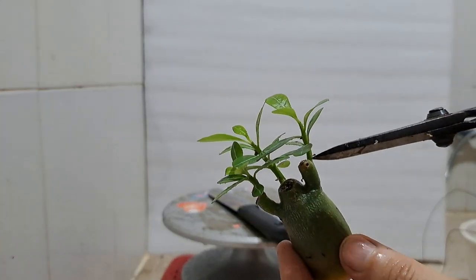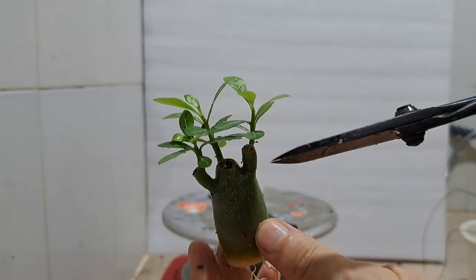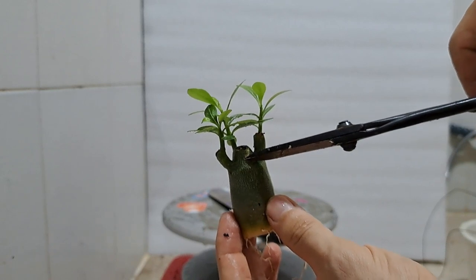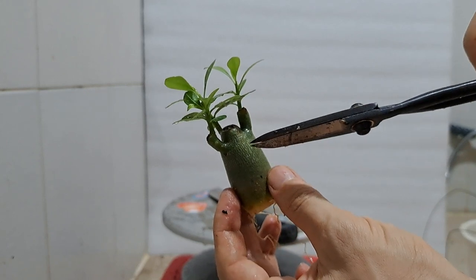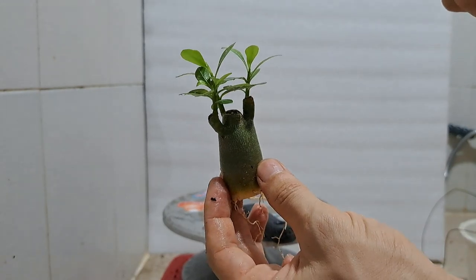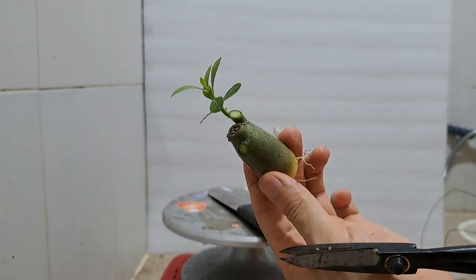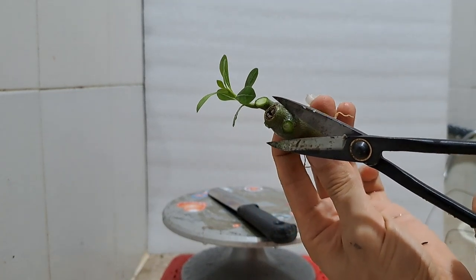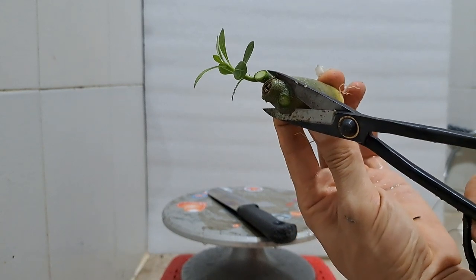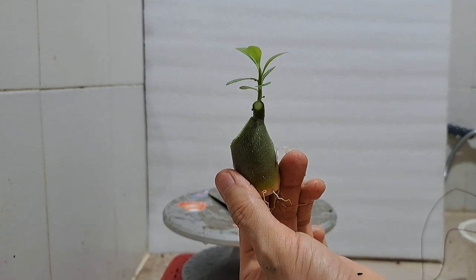The next step is to work on the branches. This adenium has three branches or sub-trunks. Whether to keep all or remove some depends on the overall bonsai design. For this one, I want to have taper and movement in the trunk before its first division, so I'll remove two and keep only one branch for now. Two smaller branches will be gone. I'll make an angled cut to create a smooth transition between the different trunk diameters. I kind of like this — the trunk line will get better as it smooths out over time.